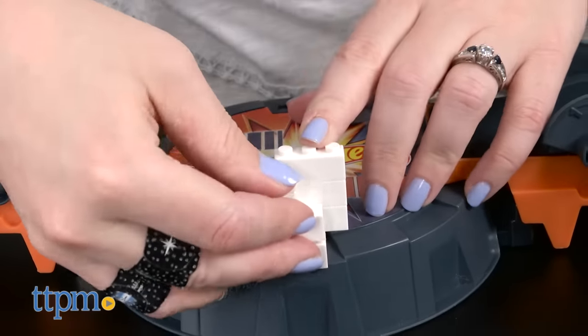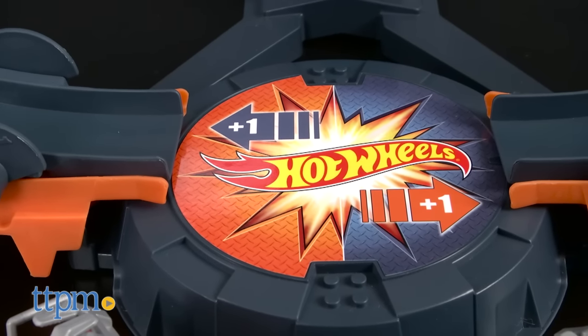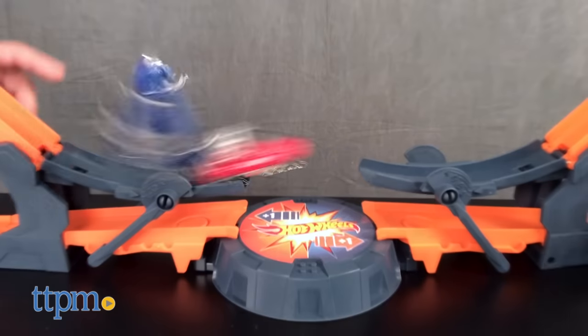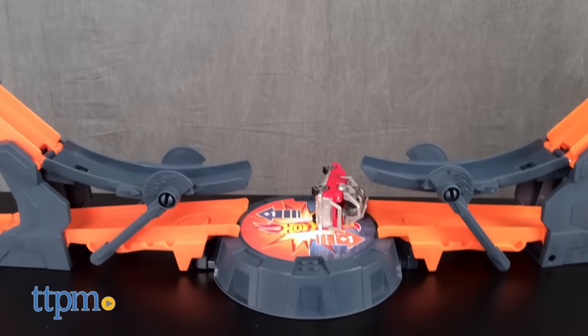For a competitive race with a friend, play the Crash King game. If your car crashes on the far side of the target, you score one point — the first player to three points wins. Or if your car crashes right on the Hot Wheels flame, you instantly win.